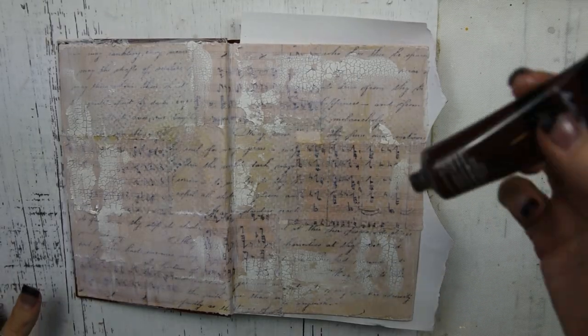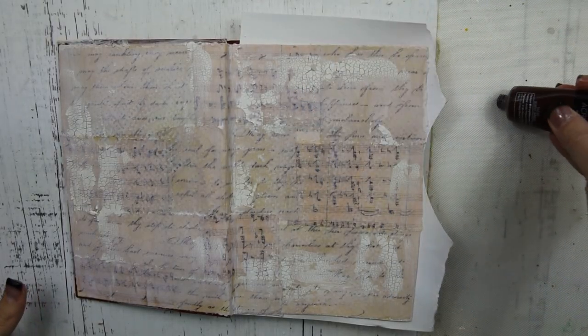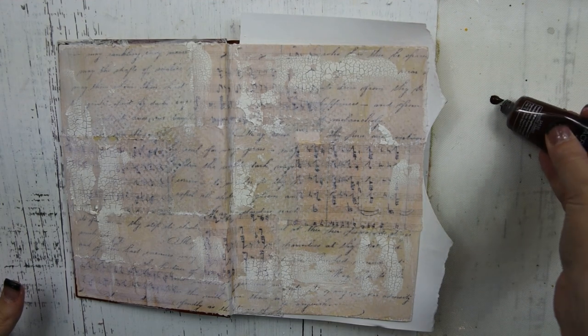Once this layer is dry, I'm going to do a wash. I'm going to take some burnt umber acrylic paint and water and put it all over the entire piece.